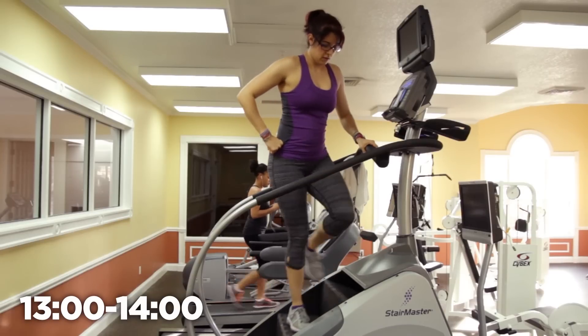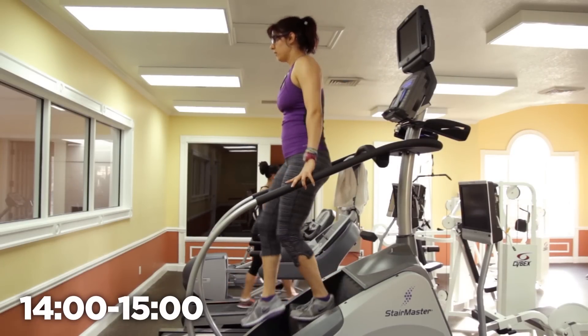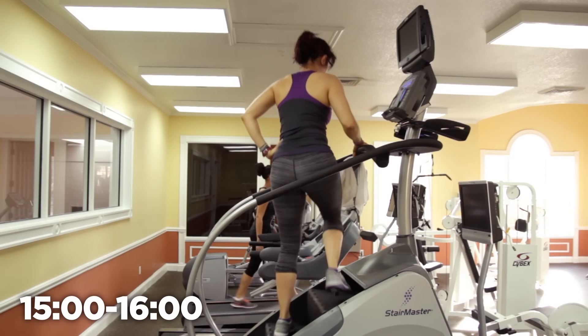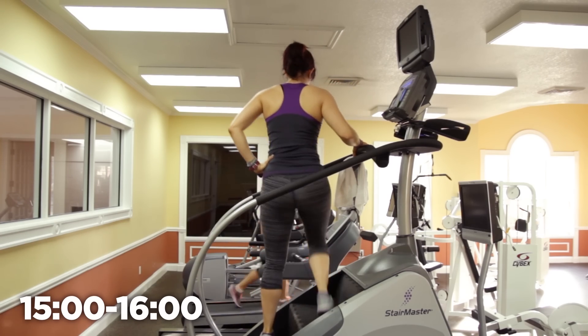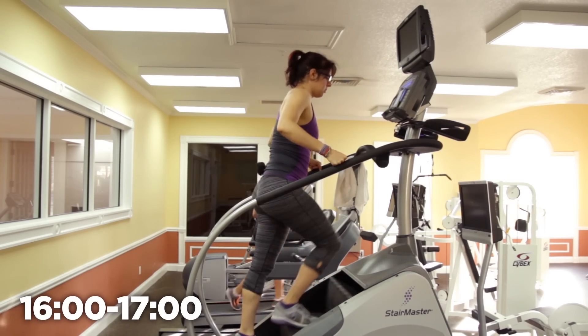After that, we repeat the first segment going all the way around the Stairmaster one more time: walk with the glute extension, turn to the side for lateral with optional abductor extension, turn to the back and walk backwards, turn to the other side for lateral again with optional abductor extension, then back to the front with the regular glute extension or recovery. If you have no idea what I'm saying, just look at the PDF.